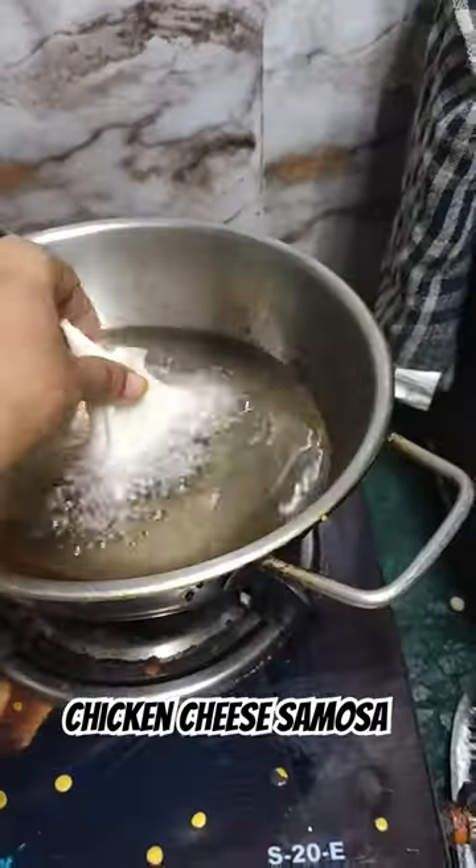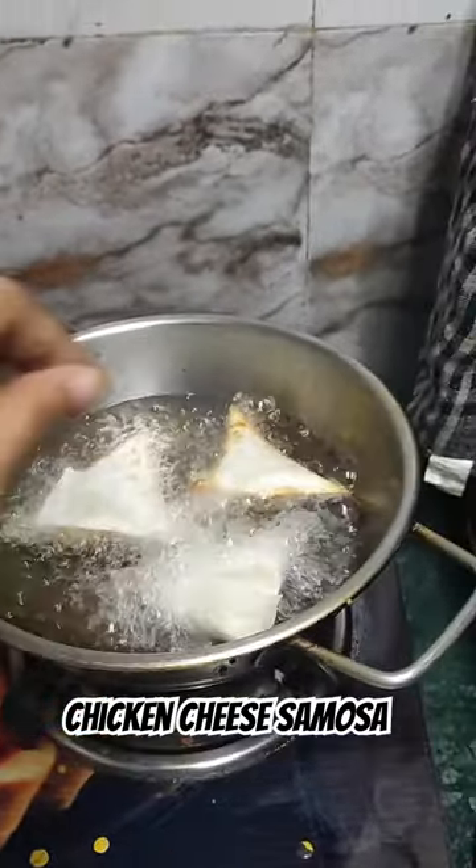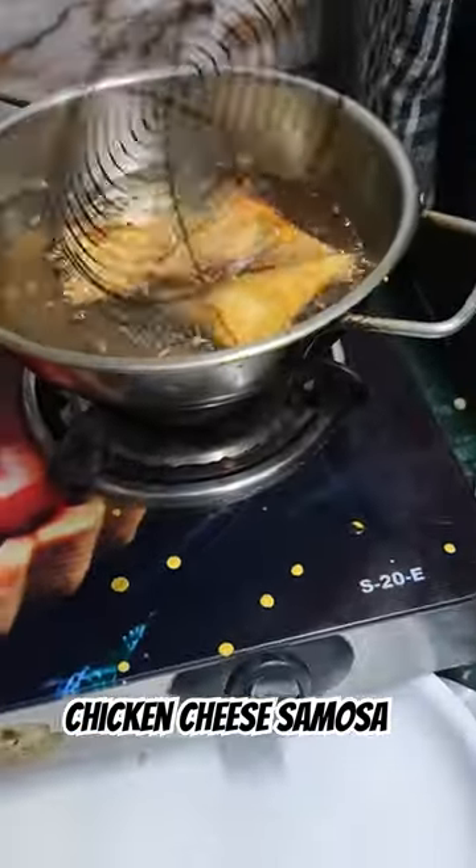I prepared all the samosas. Then I started to fry them. I fried them well so that they're crunchy and tasty.